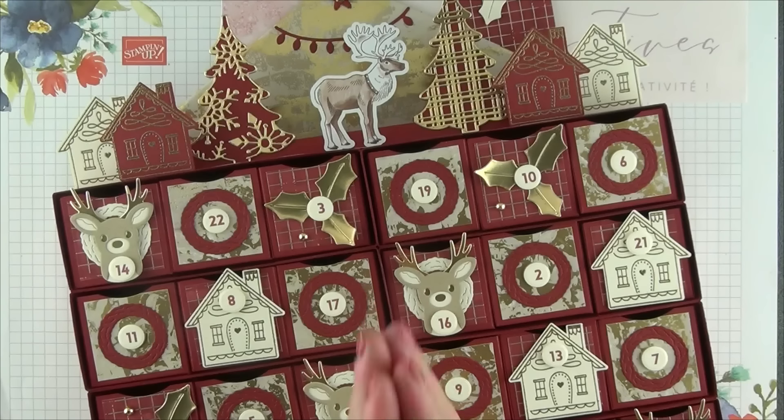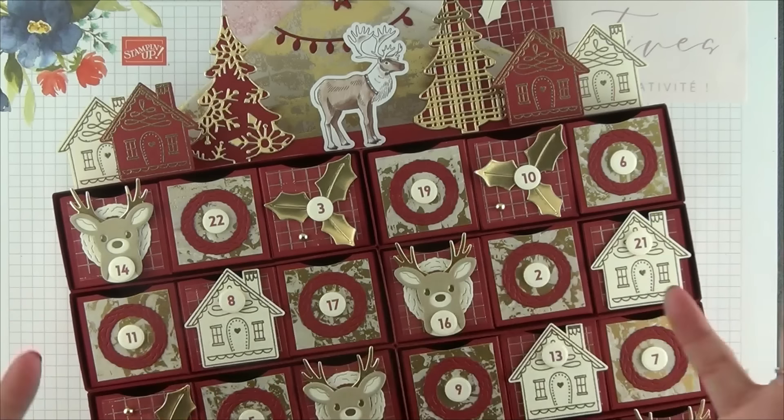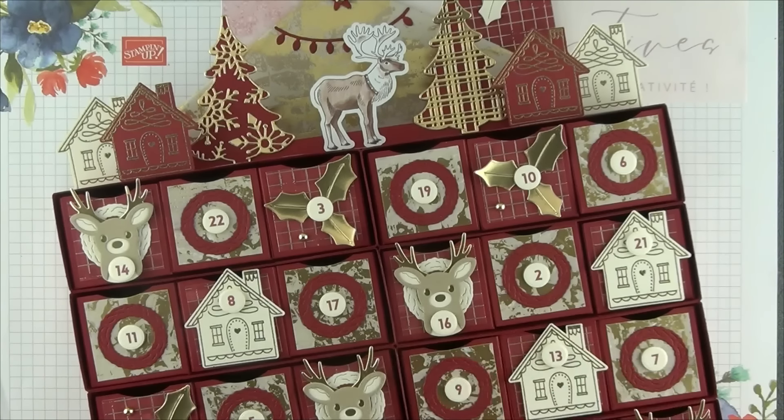Bien évidemment, c'est un calendrier de l'Avent qu'il va être possible de confectionner pour offrir à nos enfants, petits-enfants, ou encore neveux et nièces. Mais c'est aussi un calendrier de l'Avent qu'il est possible d'offrir à nos proches adultes, que ce soit petits comme grands, simplement en adaptant les petites surprises à l'intérieur. J'ai ajouté des petites décorations différentes sur chacune de nos boîtes, tout en gardant une cohérence, où nous retrouvons de jolies petites maisons, nos superbes reines, ou encore des feuilles de houx, des couronnes, sans oublier chacun des chiffres, pour ouvrir chaque jour durant le mois de décembre la case correspondante.